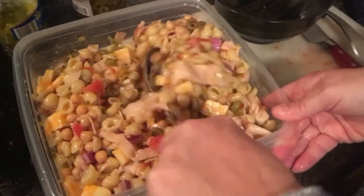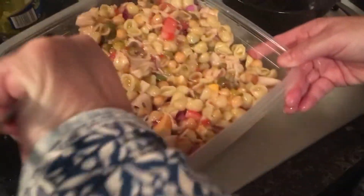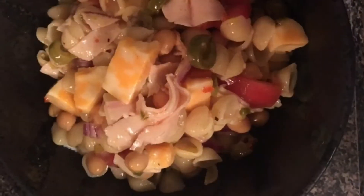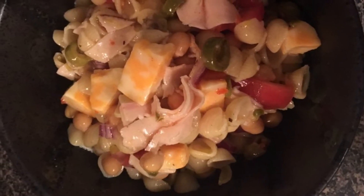Put a lid on it and let it chill. You want to chill it for at least a half hour, but I chilled it overnight. Eric took it for his lunches and there it is — it's nice and pretty and bright and fairly healthy.